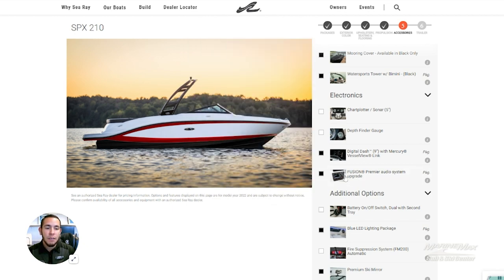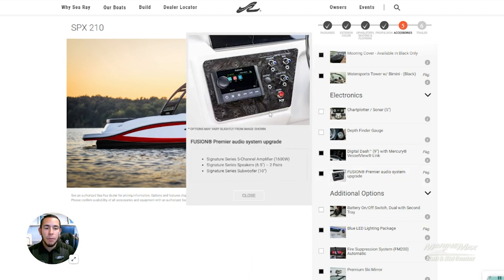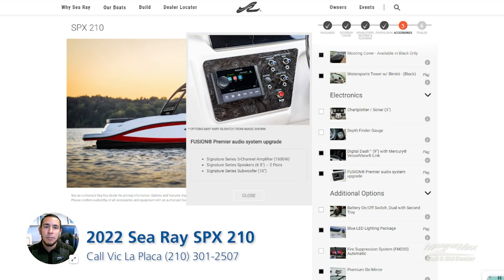Stereo-wise, we have the Fusion Premier Audio System, so you get a five-channel amplifier, two pairs of six-and-a-half-inch signature speakers, along with a ten-inch subwoofer. That is really nice, giving this boat an awesome stereo system straight out of the factory.